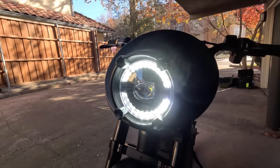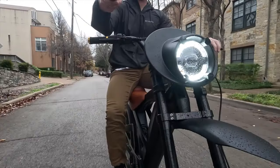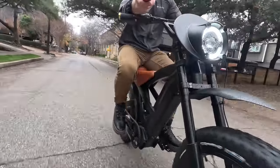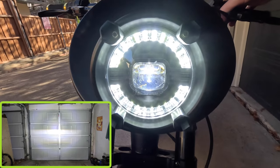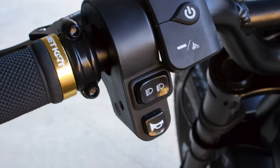At the front here we have a moto-style headlight — really cool, very bright, lights up the trail in front of you really well. As I toggle the different headlight modes, it's kind of like a high beam and low beam system. One mode lights the ground up more in front of you, the other is more straight ahead — giving you options right there on the handlebars.